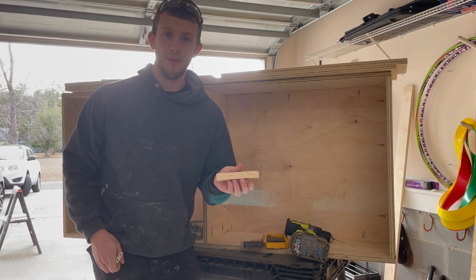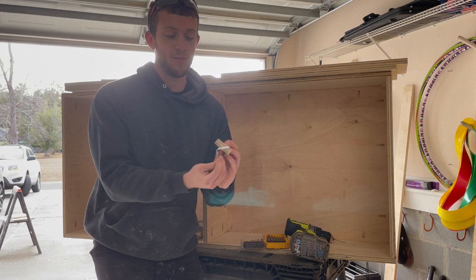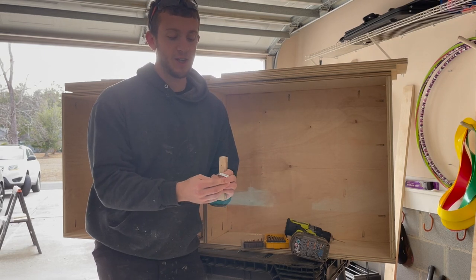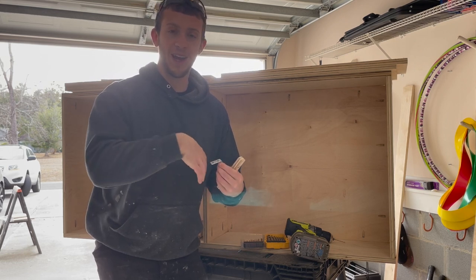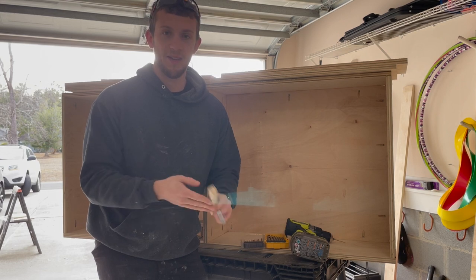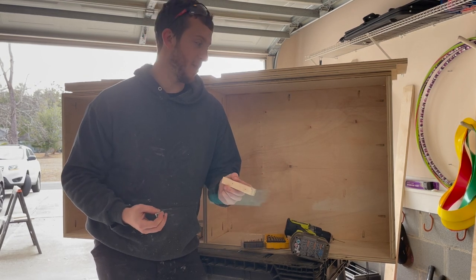The reason we're using scrap wood instead of an L bracket is because the L bracket sticks out twice as far and is a lot sharper — if we reach our hands in there we're going to scratch ourselves. So we put the wood on the back so it has a nice soft edge and isn't so invasive into the space.